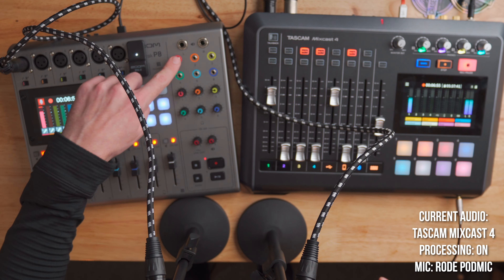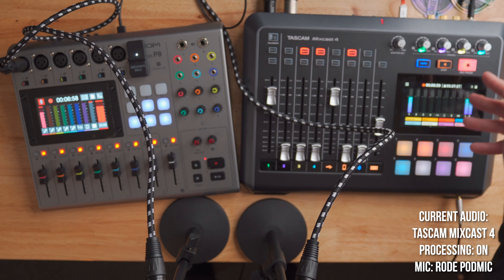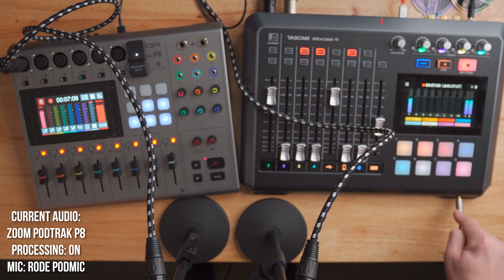Because there are more XLR inputs on the PodTrack P8, there are also more headphone outputs — you've got up to six headphones you can plug in. On the Tascam, you can plug in four headphones in the back, and you will need a quarter-inch to eighth-inch adapter for normal headphones. However, there is an additional headphone jack on the front of the unit for the host, so you can have up to five headphones at a time, which is a good amount.